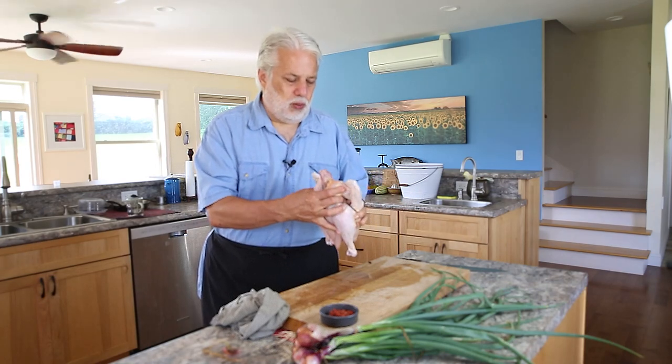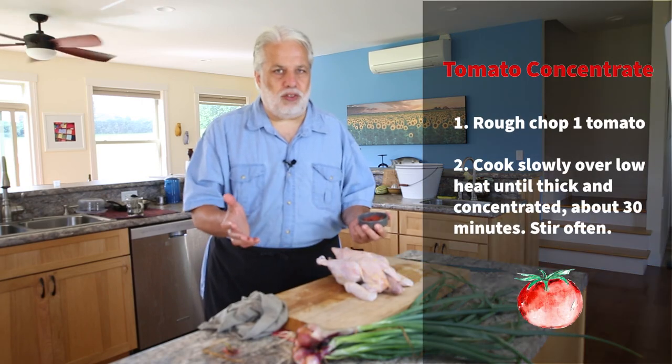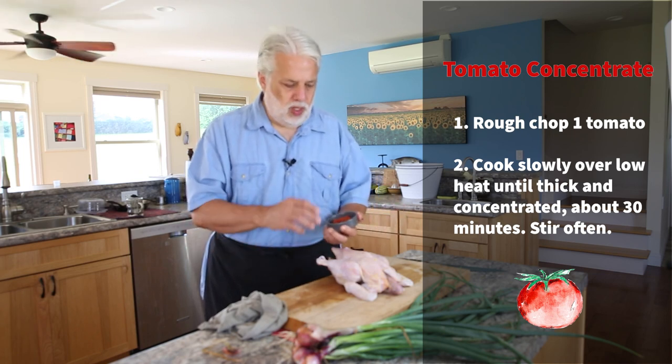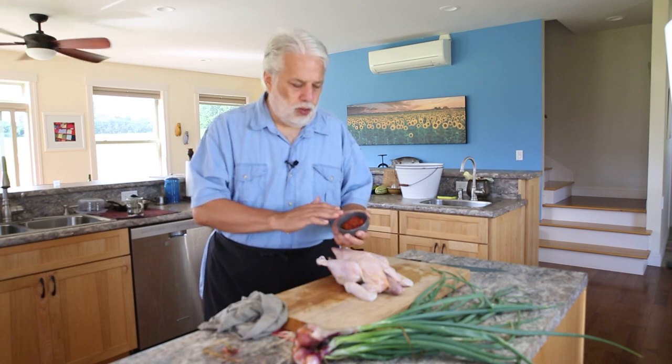I know they raise these chickens really well because I can see the yellow fat — it's just a beautiful chicken. The shallots came from my garden, I just picked them a few seconds ago. One of the components of this dish is tomato concentrate. You could use tomato paste — a lot of recipes online or in older French cookbooks use tomato paste. But I took a tomato I grew in my garden and I just slowly cooked it to reduce it down, and to me it's just got a better flavor. Anyways, let's get cooking.